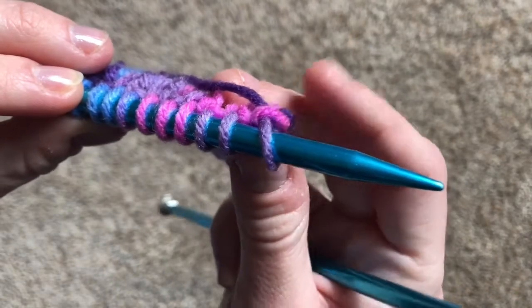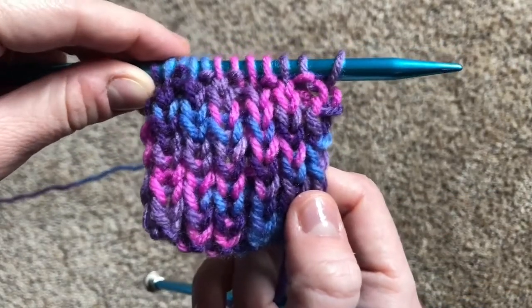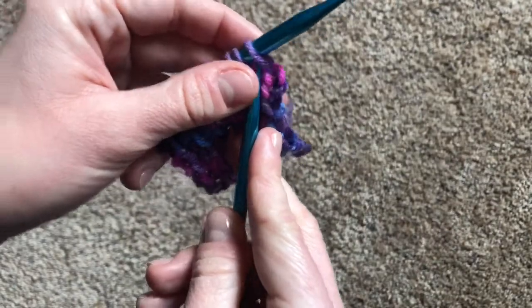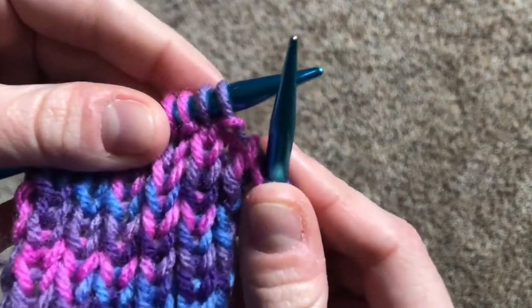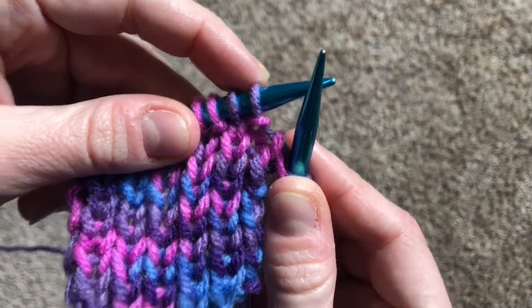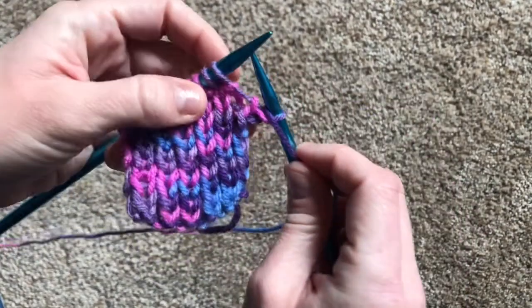As you can see, the bump of the first stitch lands behind the needle. Do you remember what stitch ends with the bump landing behind the needle? The knit stitch! Right! So we're going to start with a knit stitch. Let's look at the next stitch. You can see the bump ends in front of the needle. Do you remember what stitch ends with the bump in front of the needle? The purl stitch! That's right! So we're going to move our yarn in front of the needles and do a purl stitch.